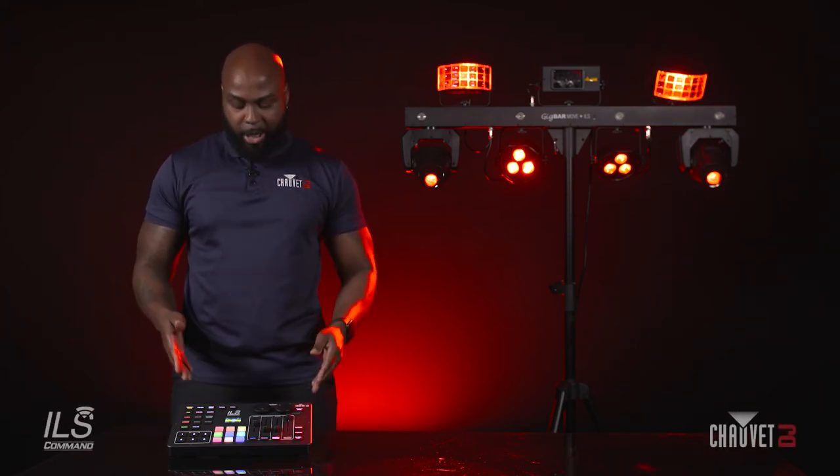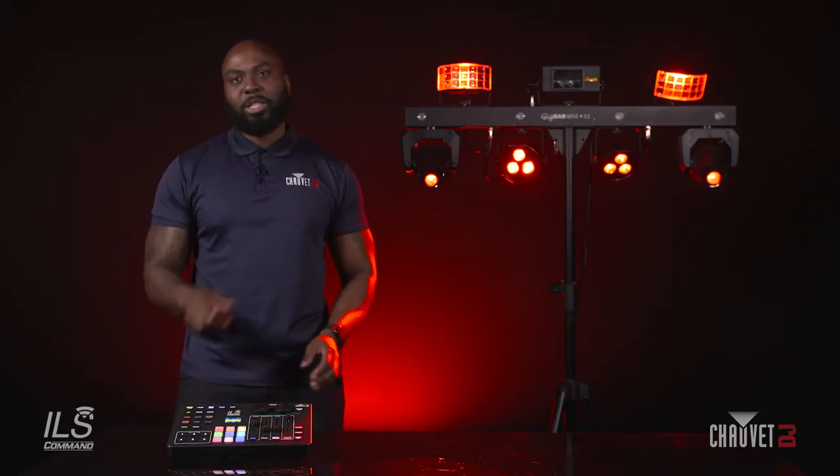Hi everyone, Raglan Jones here, Product Manager for Xavi DJ. Here we have the brand new ILS Command, the dedicated controller for the ILS ecosystem. Today we're going to be going over some of the key features and how to access them. Let's get to it.